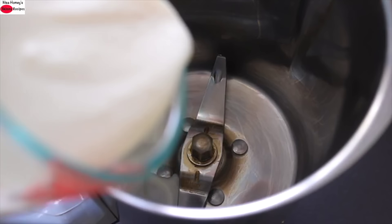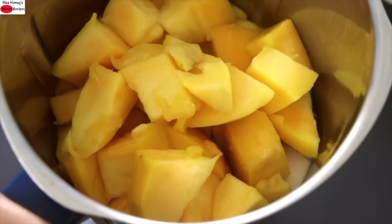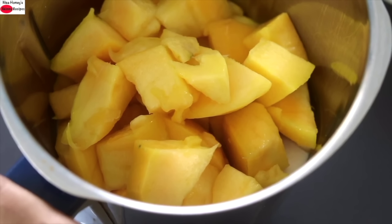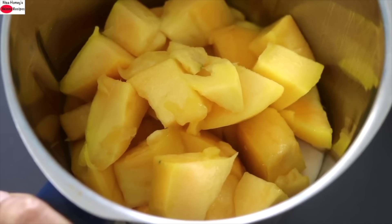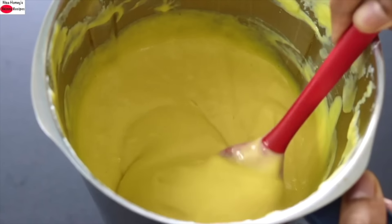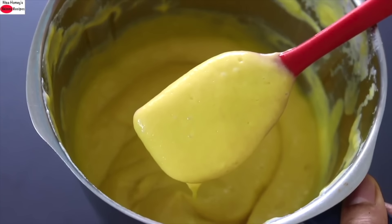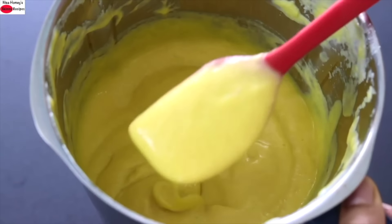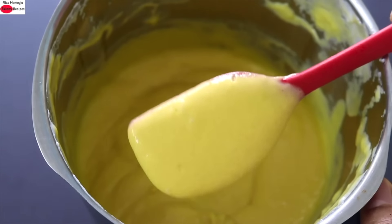Into my blender jar I'm adding in the thick homeset vegan curd, then the roughly chopped mangoes, and now I'm going to blend this until everything is nicely mixed and combined. Note that I'm not using any extra water. Another important thing to take care of is not to use mangoes which are high in fiber — try to source mangoes with less fiber. You can see how thick and creamy it is. If you use mangoes with fiber you will not get it soft, smooth and silky like this.